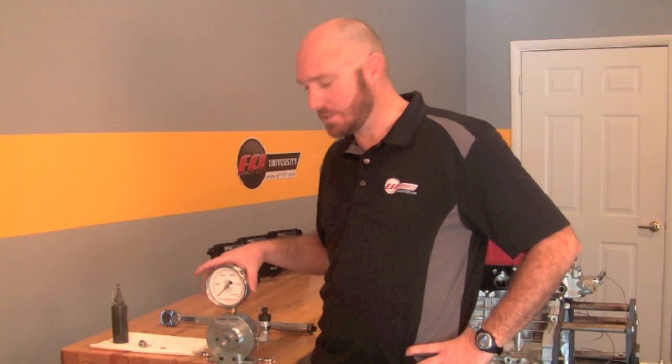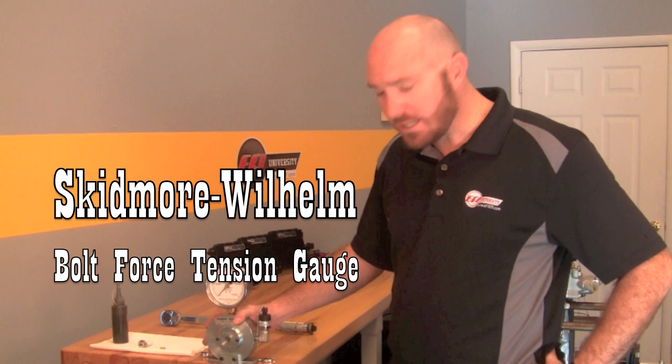Hey everybody, it's Ben Strader here with EFI University. We're here in the engine shop and we wanted to do a little experiment today to address an issue — questions that often come up in our engine blueprinting courses. About a week or so ago on our Facebook page we had a contest for people to try and figure out what this device is, and we got a lot of positive responses. So today we're going to talk about what this is.